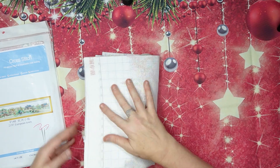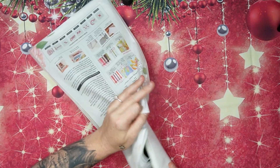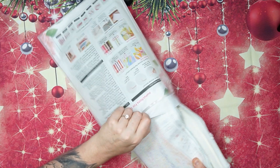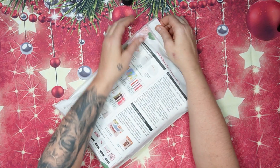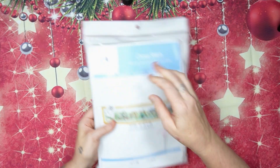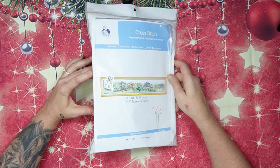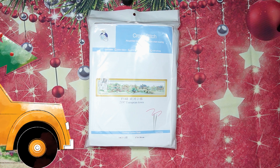I've got both the 11 and 14 count and I'll probably do the 14 count — I work nicer on 14 count. But the 11 count comes out exactly the same with Joy Sunday — just the size is different, remember that. I hope you like this unboxing, please let me know what you think. We will talk again very soon — lots of love, Stitcheralla!